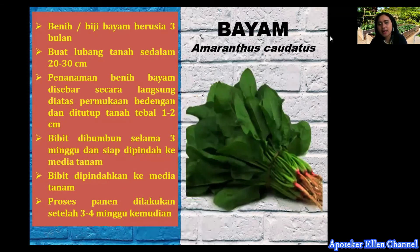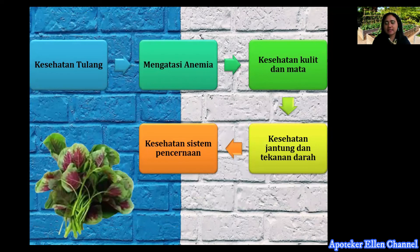Kemudian ada tanaman sayur bayam, atau nama latinnya Amaranthus caudatus, yang sudah banyak diminati masyarakat Indonesia. Benih atau biji bayam berusia 3 bulan disiapkan, dibuat lubang tanah sedalam 20-30 cm. Benih bayam disemai secara langsung di atas permukaan bedengan dan ditutup dengan tanah setebal 1-2 cm. Bibit dibumbun selama 3 minggu dan siap dipindah ke media tanam. Proses panen dilakukan setelah 3-4 minggu kemudian. Manfaat bayam: menjaga kesehatan tulang, mengatasi anemia, kesehatan mata, kesehatan jantung dan tekanan darah, serta kesehatan sistem pencernaan.